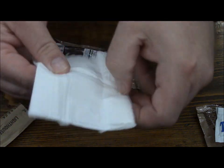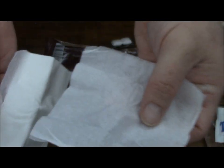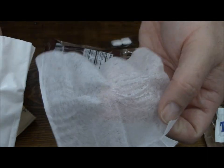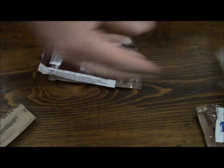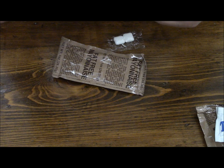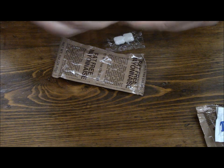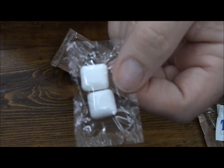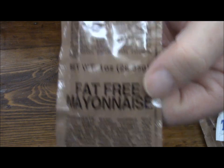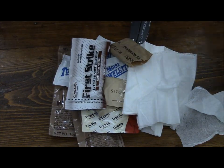There are two types of MRE toilet paper — either multiple sheets or one great big sheet. This one has individual sheets, so it's one-ply. If you use this for latrine paper, be sparing. We also have the First Strike gum in cinnamon flavor — there are five or six little pellets in here. This is caffeinated gum. And then we have the Chiclet gum. Finally, fat-free mayonnaise — that will go along with our tuna. So that is what we have for the accessory packet.